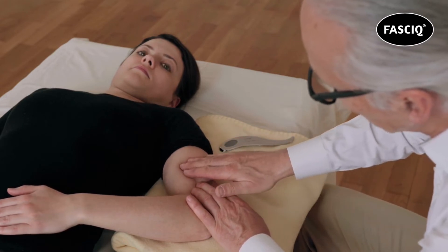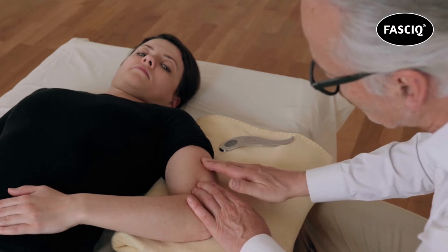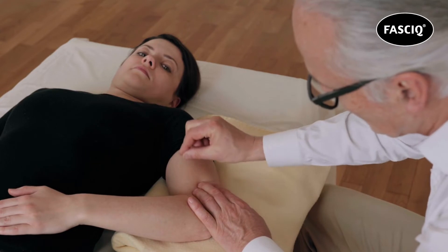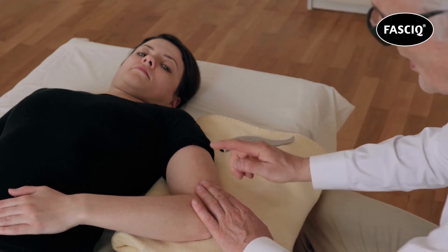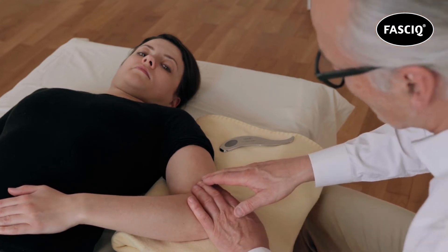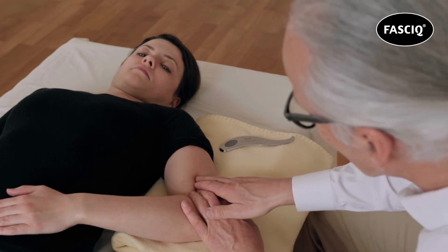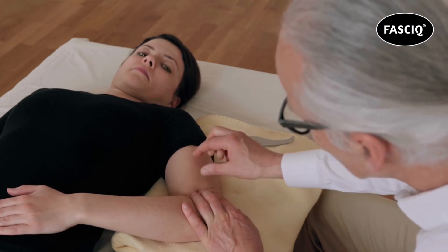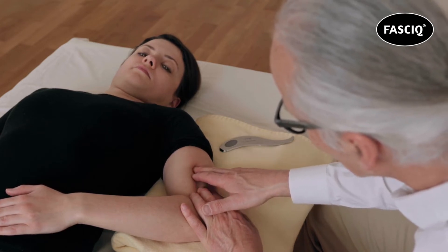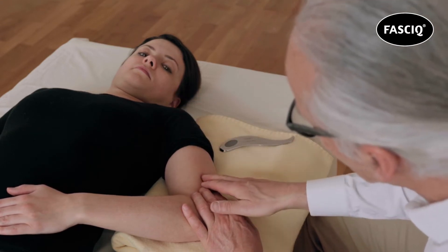The goal is to get the skin a little bit more rosy colored. You only need to do it for 20 to 30 seconds to increase the blood circulation. After you have done that, I change my style and take about three or possibly four fingertips and try to squeeze the spongy tissue slowly in one direction, with the intention of creating a compression wave in front of me.